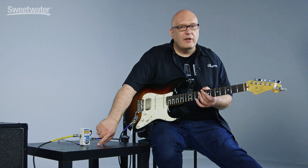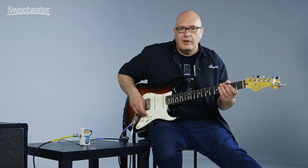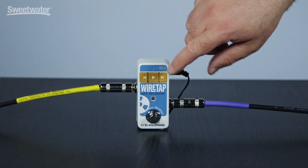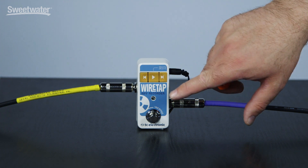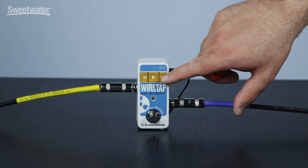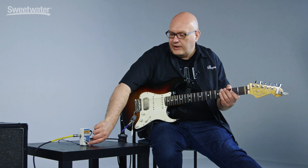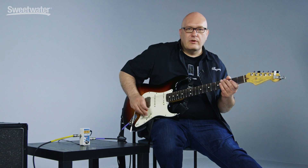Just like most of our other TC pedals, it's really simple to use. There's one knob, and on the top of the pedal instead of rotary dials you'll see these push button switches — play in the middle, previous or rewind, and next or fast forward. So it's just three buttons across the top and one switch. To activate the pedal, just press the switch.